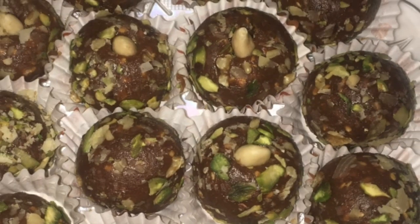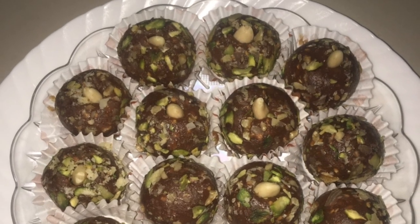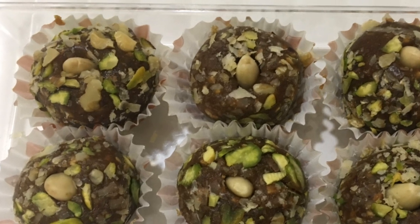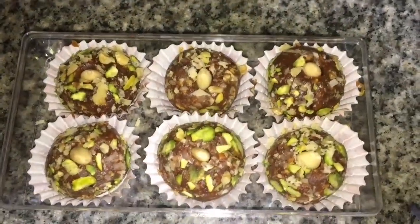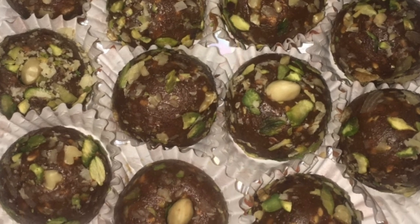If you use dates and nuts, you have a healthy recipe. I am going to try this recipe for all of you. I am going to display the recipe for all of you.